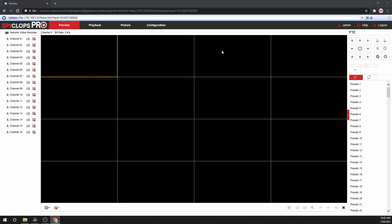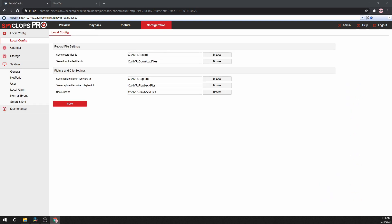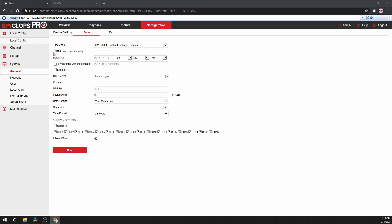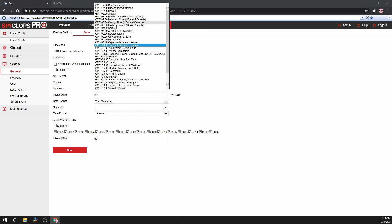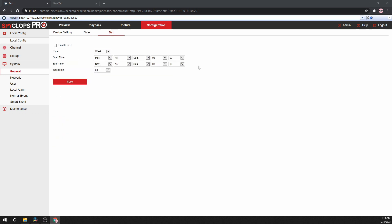Log into the system one more time and then go to Configuration. From here, we will make sure the date and time are set correctly. You can change the time zone and manually set the date and time if you wish, or you can synchronize with the computer, or you can enable the NTP server. You can also set your daylight saving time if that applies to your location.